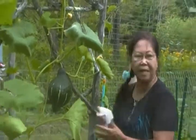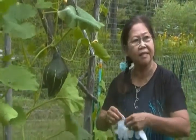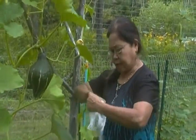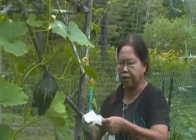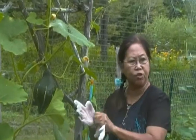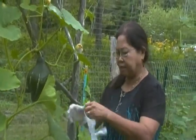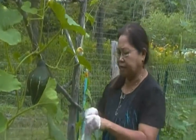You probably already know how to do it because I have some previous video with regard to my mystery squash, and I think I did show you guys how to support the squash. Anyhow, I'm going to do it again because I'm not sure whether I covered that, so for people who don't know yet, this is how we do it.